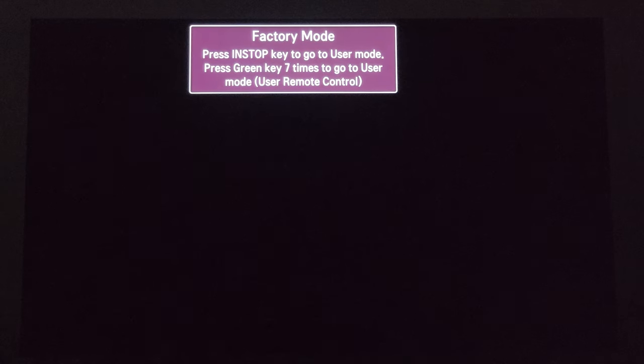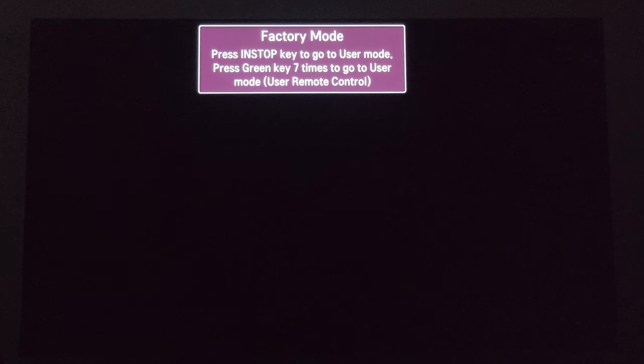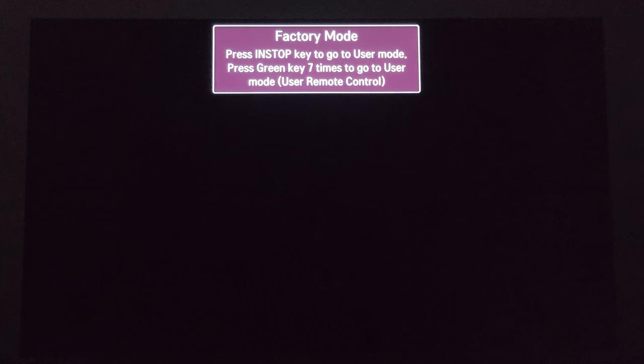I'm going to take the remote here and hit power. And you get a factory mode banner just floating across the screen, just having a good time. It's right there in your face.